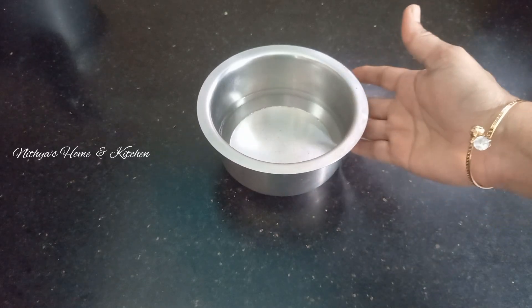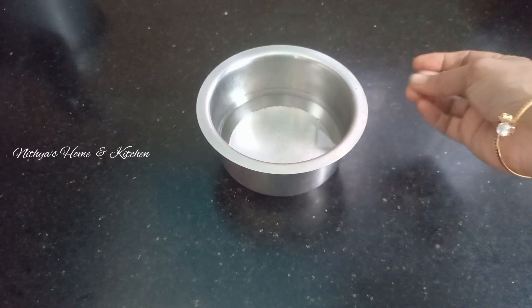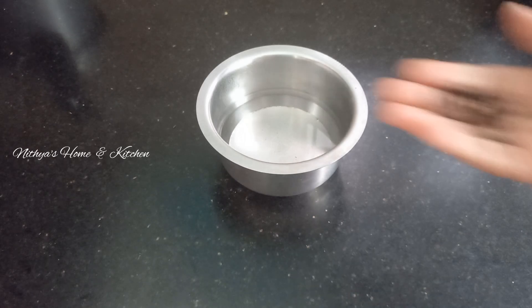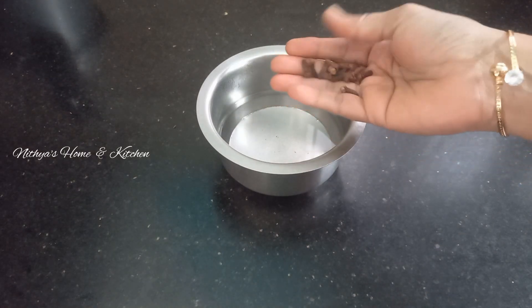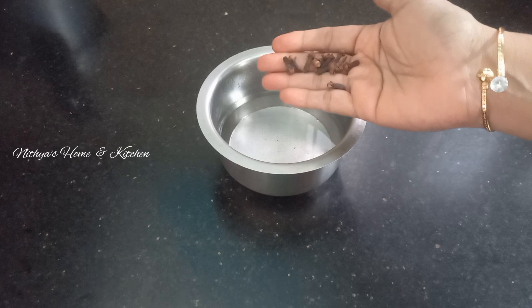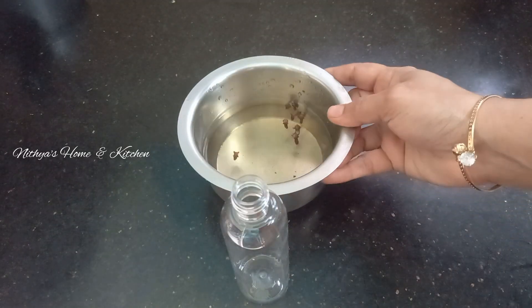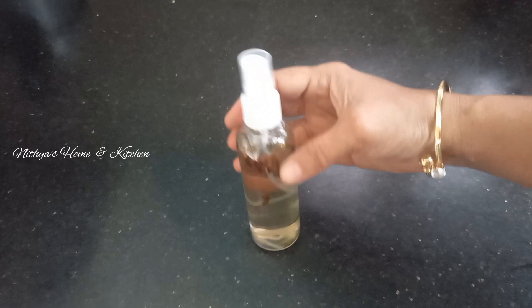Tip number 1. Now I am going to use a pot of water. You can use a pot of water — water is more than enough. You can use water in a spray pot.